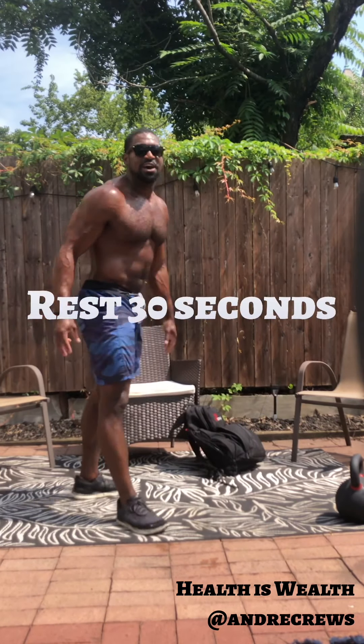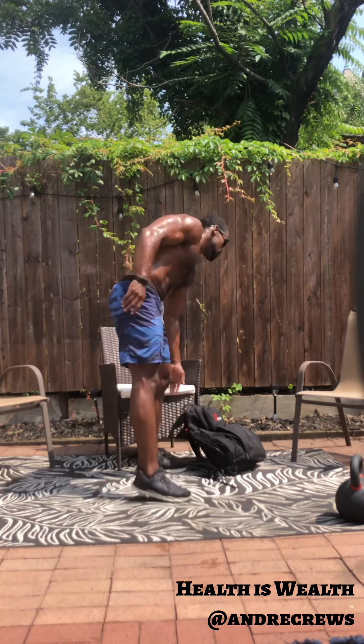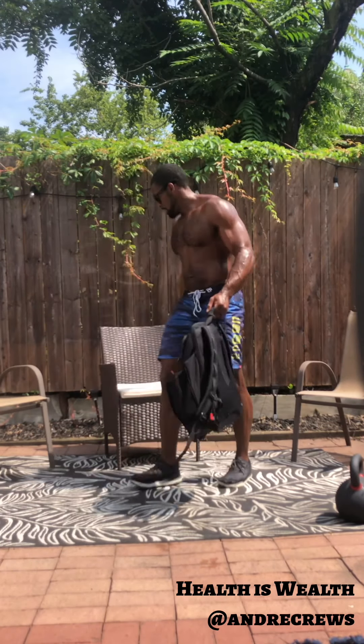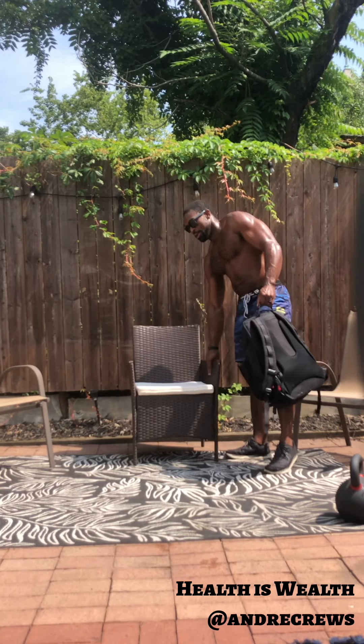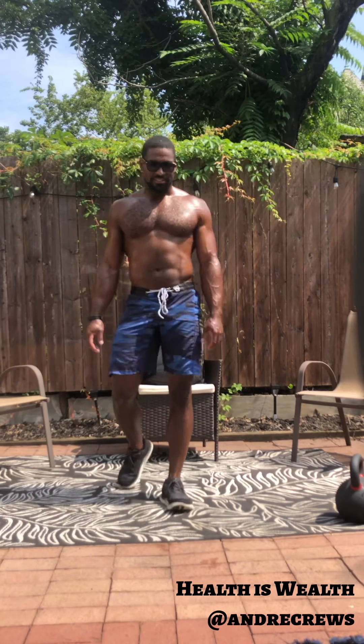All right. Nice job guys — three down, two to go. Catch your breath. Nose out to the mat, let's breathe guys. Grab a sip of water if you need. Back to work in 10 seconds.